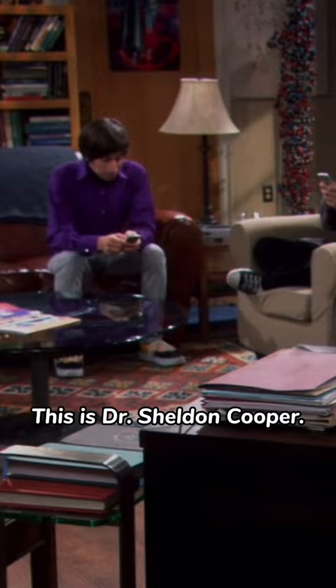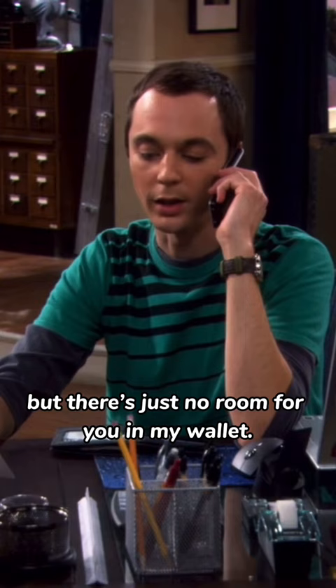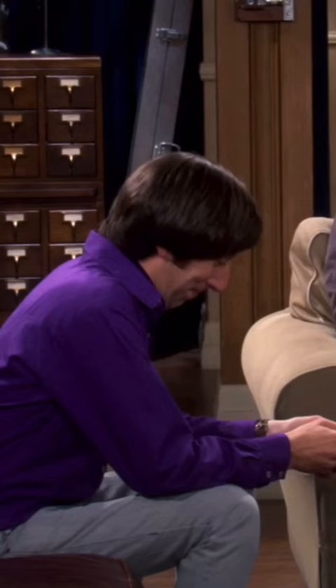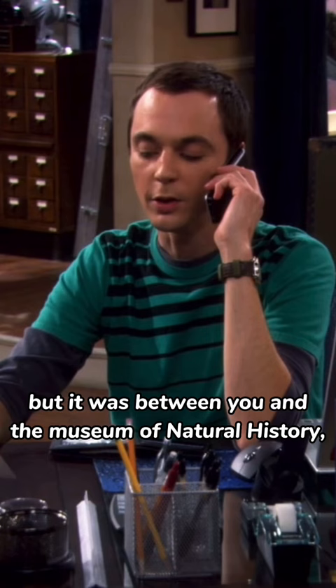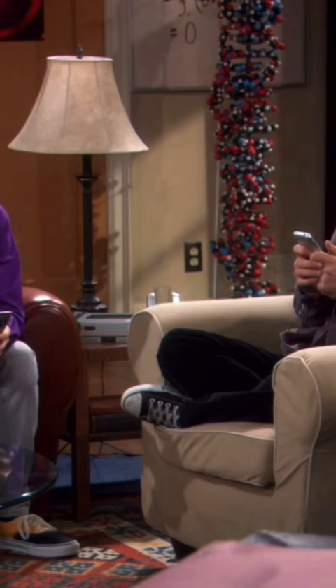This is Dr. Sheldon Cooper. Yeah, I need to cancel my membership to the planetarium. Yeah, well, I'm sorry too, but there's just no room for you in my wallet. I understand, but it was between you and the Museum of Natural History, and frankly, you don't have dinosaurs. Well, I'll miss you too. Bye-bye.